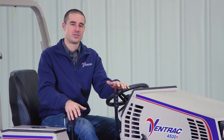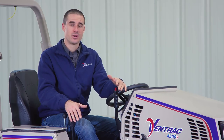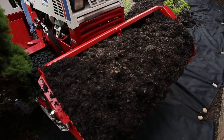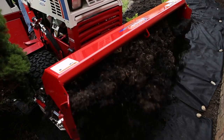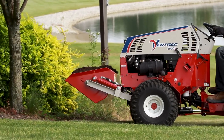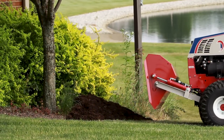The Power Bucket is one of the most useful attachments that we offer. It's a great alternative to a traditional loader when you're working near the ground or in tight spaces. Most of what you can do with a loader you can do with a Power Bucket, and it's a lot easier to connect to and easier to use too. Let's take a look at some tips and tricks for using the Power Bucket on a Ventrac 4500 tractor.